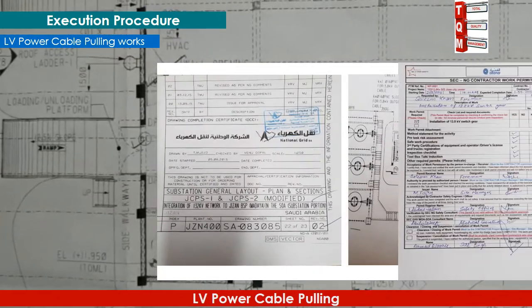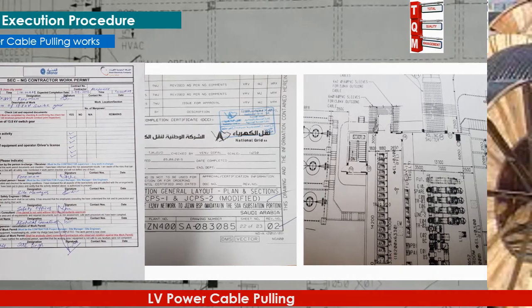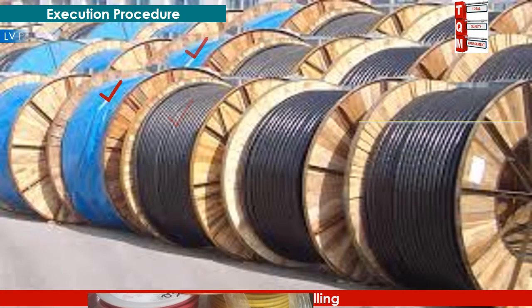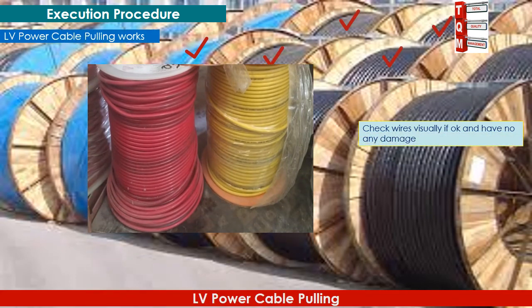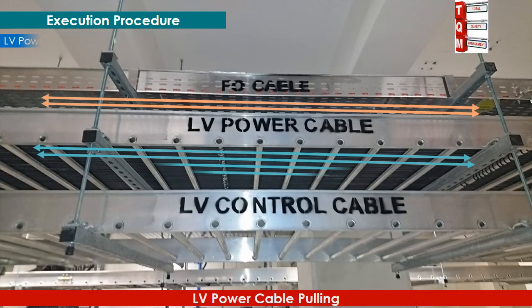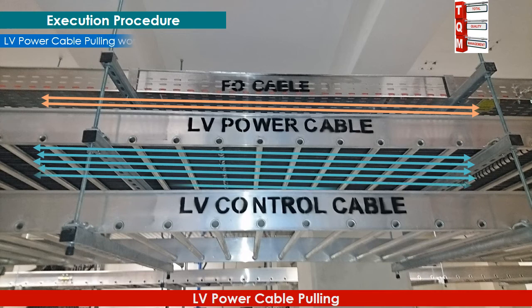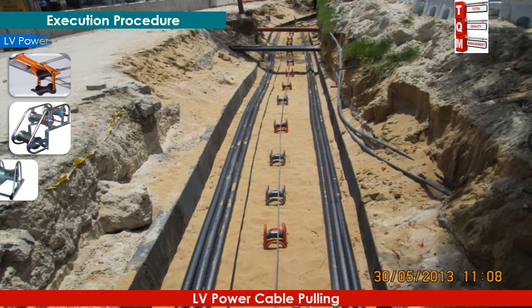The following activities are performed for LV cable pulling works. Before shifting cables from store to the pulling place, make sure all cables and wires are visually inspected for any damage. The cable route shall be marked and identified before pulling. Rollers shall be placed at a distance of 3 meters in cable trays and also in cable trenches.